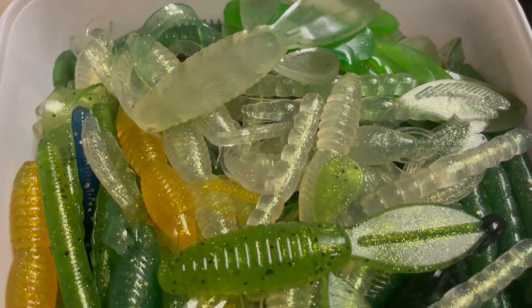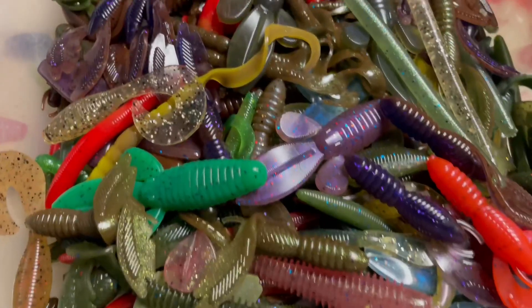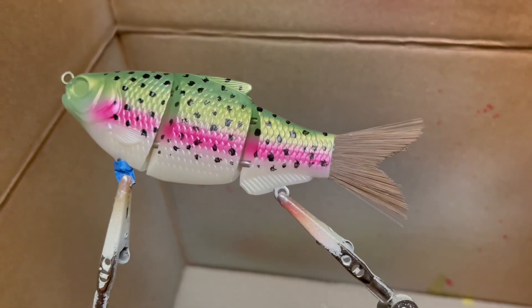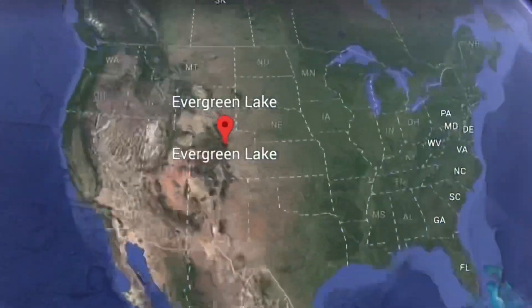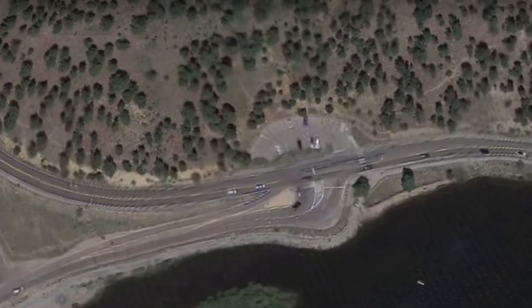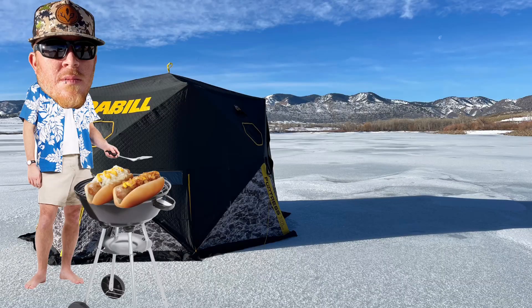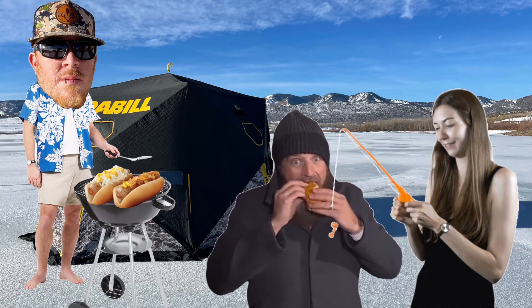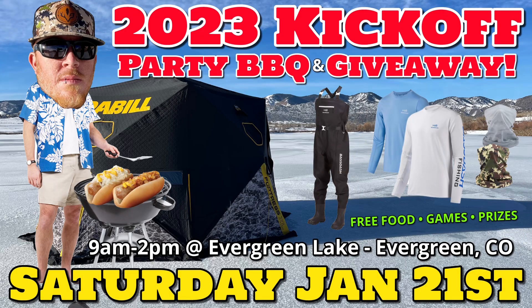We've also got a few pairs of Bass Dash fishing waders to give away. We'll be handing out free custom soft plastic baits all day long, so stop by, say hi, grab some free plastics, and ask us how you can be entered to win one of our hand-painted custom lures. Come join us this Saturday at Evergreen Lake from 9 a.m. to 2 p.m. — we'll be right off the north parking lot, just look for the black and yellow Fray Bill tent on the ice. Come grab a bite to eat, say hi, grab some free baits, play some games, do a little fishing, and start the 2023 season off right.